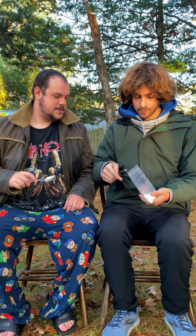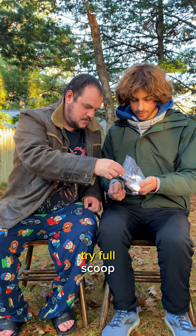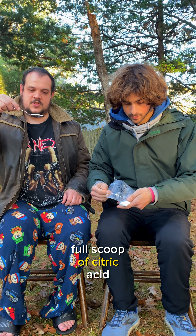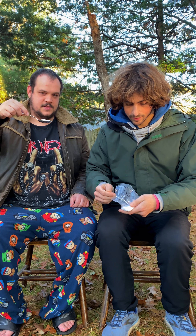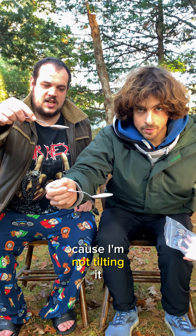Alright, let's go ahead and give this a try. Full scoop of citric acid — see it on cam. I hope you guys can see that because I'm not tilting it.